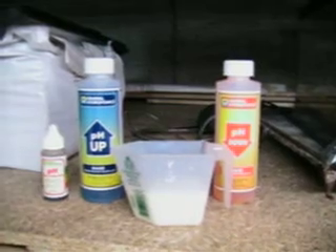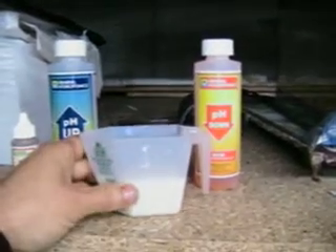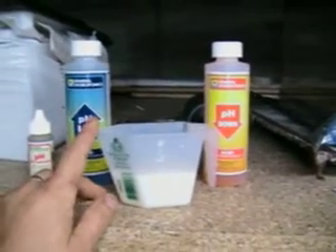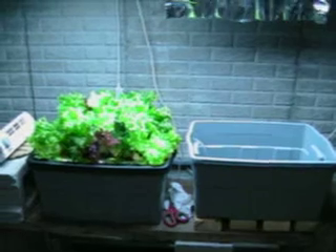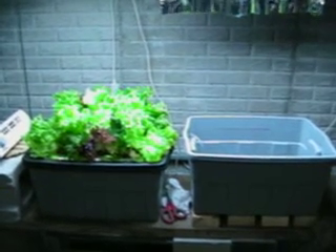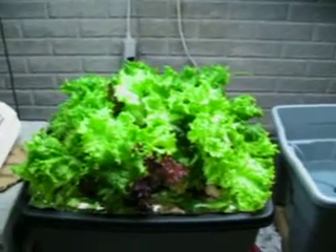Right now I'm zeroed in on pH up and down to adjust the pH, and I've already got a container here full of about 3.5 ounces of nutrients — that's the amount classified as a full nutrient solution for the 7-gallon deep water system. Panning around to the DWC, next to it you'll see the mesclun mix, which is at about 60 to 70 days and running near its end. That thing has produced fabulously and the lettuce has been incredible.